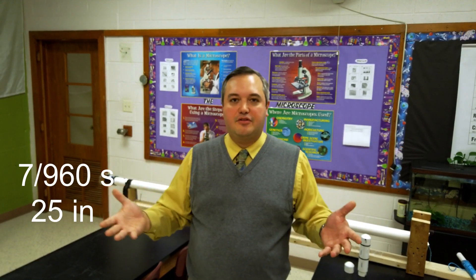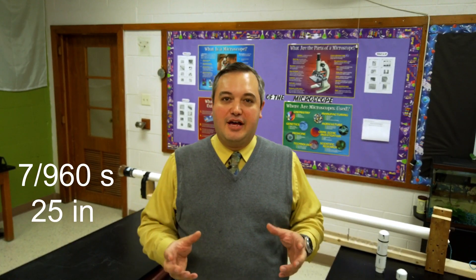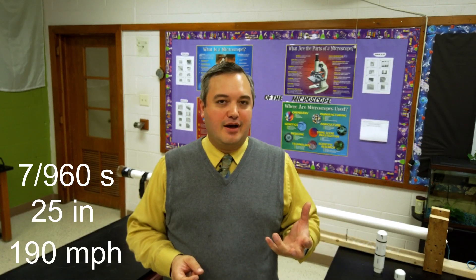We found that the projectile — the end cap — was traveling at around 190 miles per hour. I wanted to verify whether our math and computer analysis was correct, so I borrowed a chronograph from my father. Using that device, we found the end cap was traveling at 266 feet per second, which equates to around 181 miles per hour — very, very close to what we had calculated mathematically.